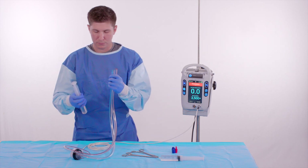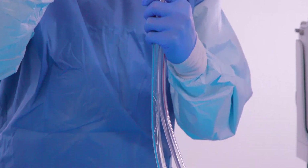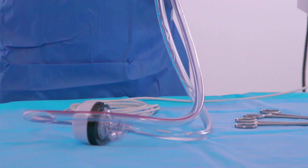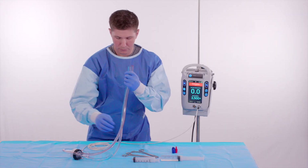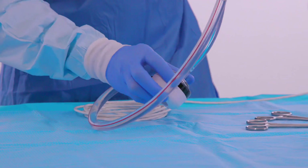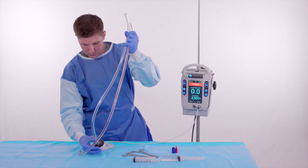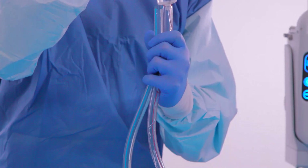The sterile operator taps the pump to dislodge any air bubbles that may be present in the blood chamber of the pump. Next, the sterile operator slowly pushes saline from a second 60 cc syringe into the outflow tubing.